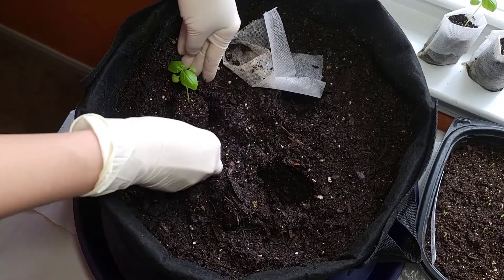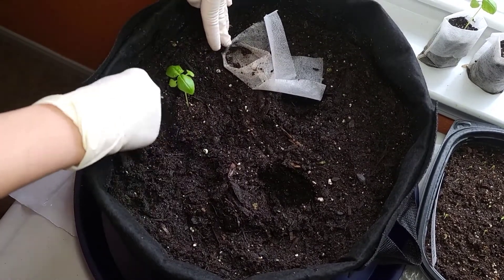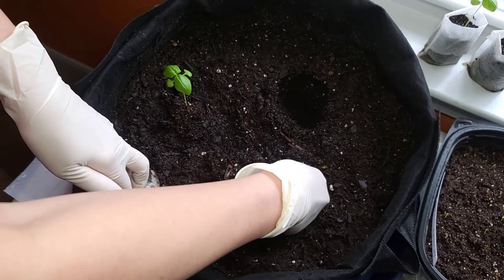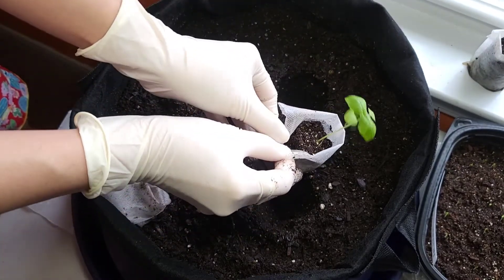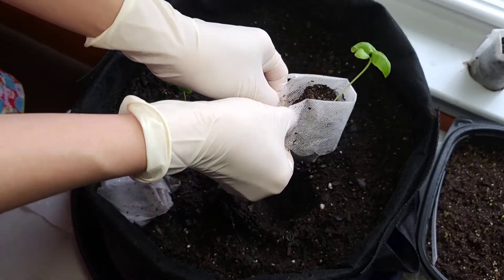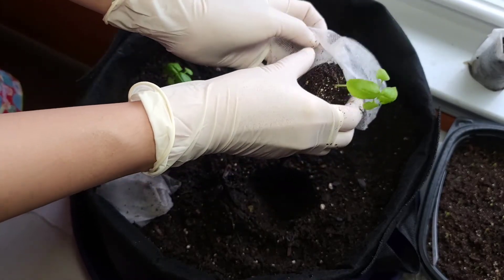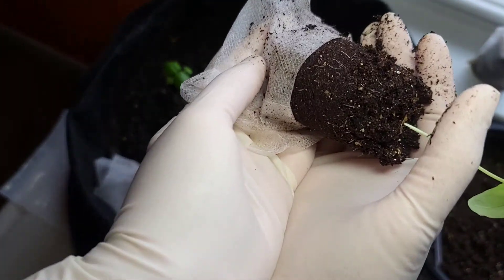Beautiful. That's the basil sweet. So exciting! This is the first three that I transplanted into the big pot. There's a lot of root as well on this one.